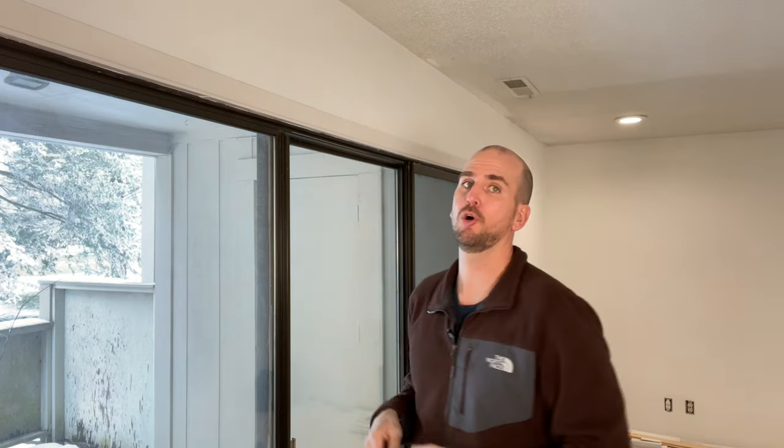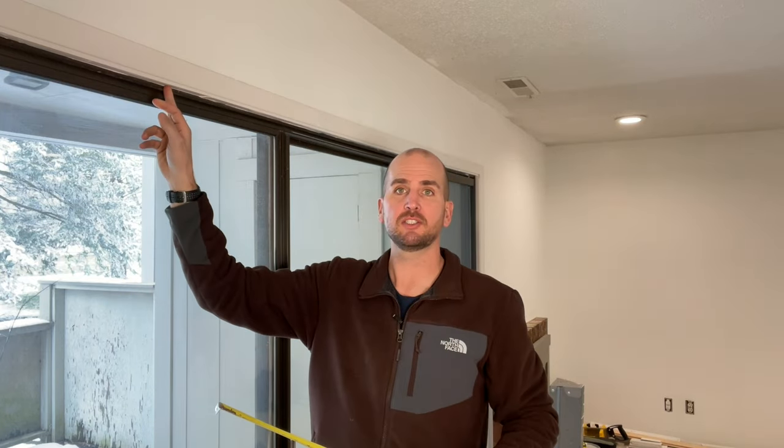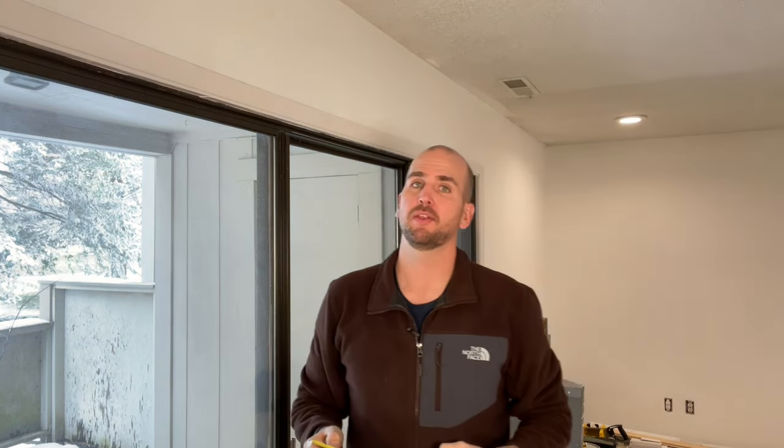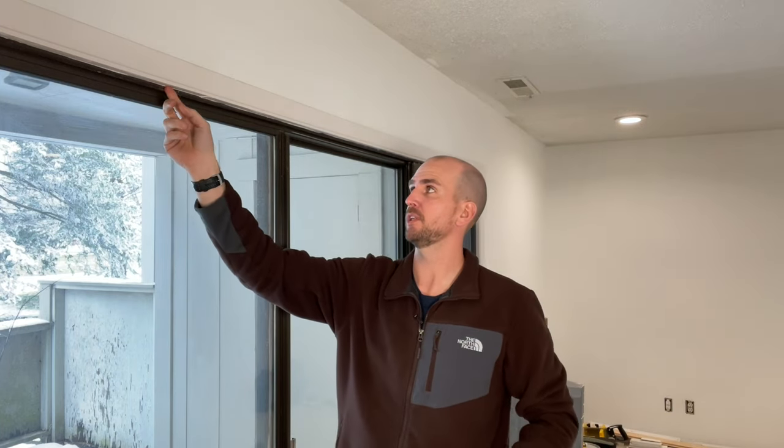The first option, and the one I prefer, is an inside mount. That means the header and the vertical blind louvers are all contained within the door opening. The challenge is you need correct spacing — measure from the sliding glass door frame to the horizontal surface above, and you'll want about three inches. Each brand or manufacturer may vary slightly, maybe two and seven-eighths or a bit more depending on louver size, but roughly three inches of clearance is what you need for an inside mount.